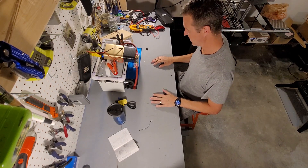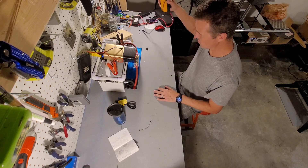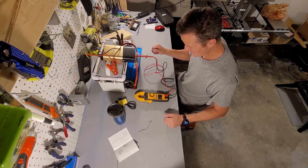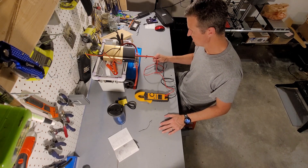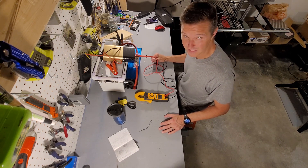First we're going to test the AC and see what kind of voltage we're getting. It says that we should get 110 volts. So let's go ahead and test that. Alright, this is actually showing 116.3 volts, so it's going over the 110 that it shows. That's actually pretty good.